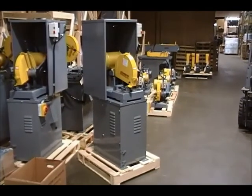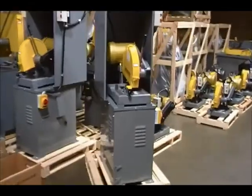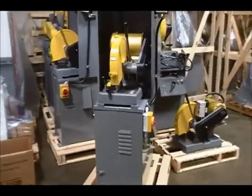The Kalamazoo K12-14V comes either three-phase or single-phase, with a 12 to 14 inch wheel, and V-belts.